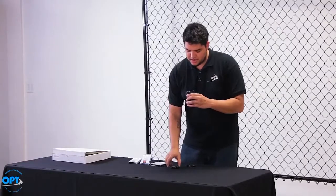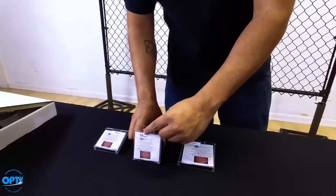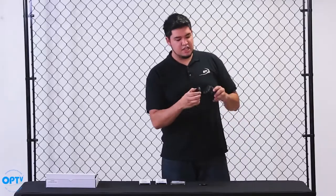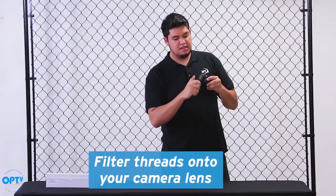The outside diameter of this one says it's a 58mm outside diameter. So we'll go ahead and take our 58mm diameter filter. The great thing about these is that they actually thread on to your camera lens. And just like that, you're ready for viewing and imaging the sun.